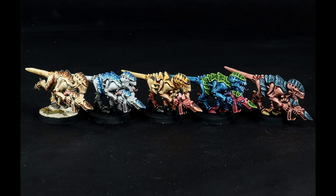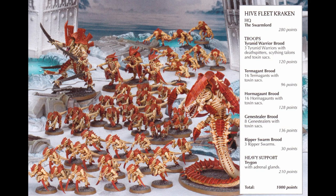Over the last two months I've posted a series of tutorials for various Tyranid schemes. Today I'm going to dive into the theory underpinning all of them, and how you can use it to devise interesting but easy to paint schemes of your own.